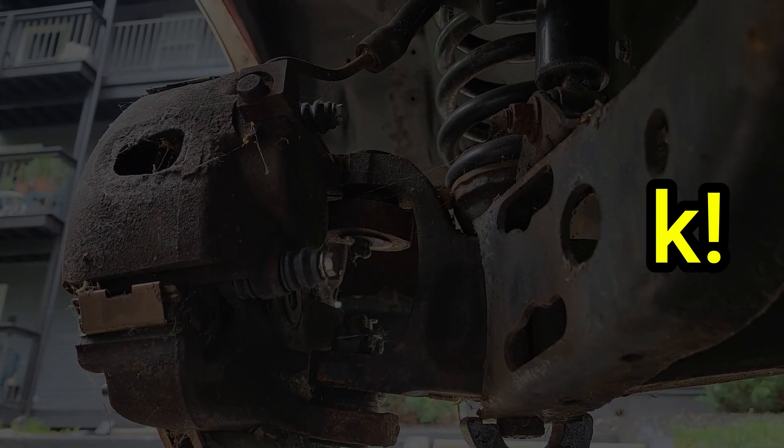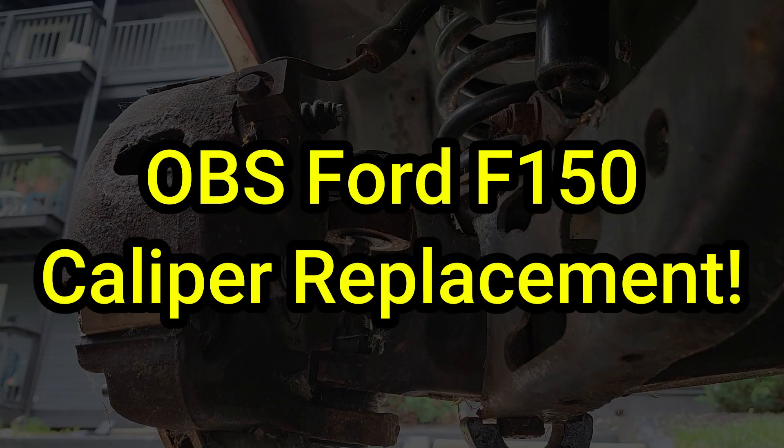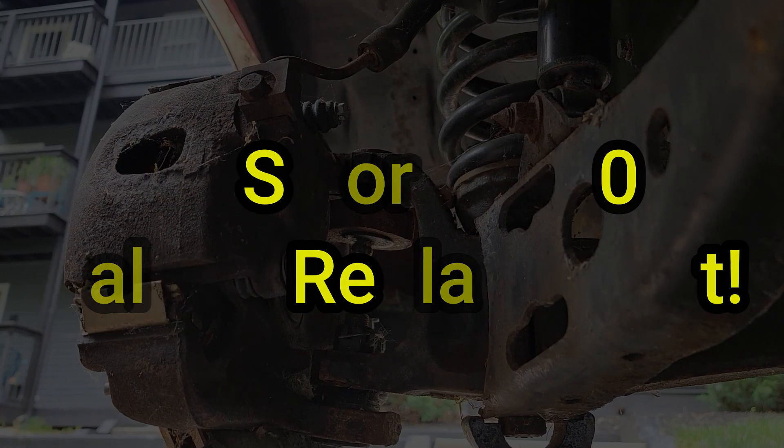Welcome back everyone. In this video I'll be showing you how to replace the calipers on these older Ford trucks. This is going to be pretty straightforward so let's jump right in.